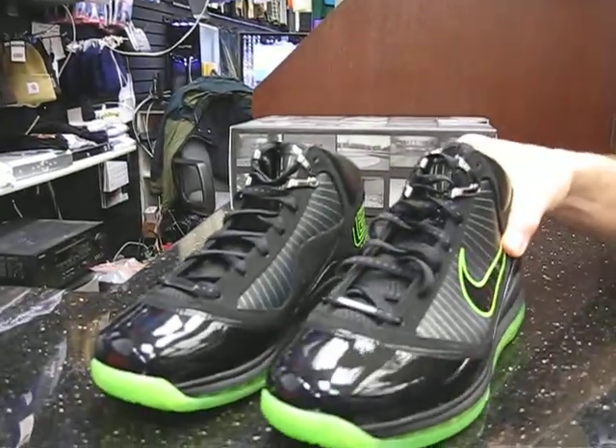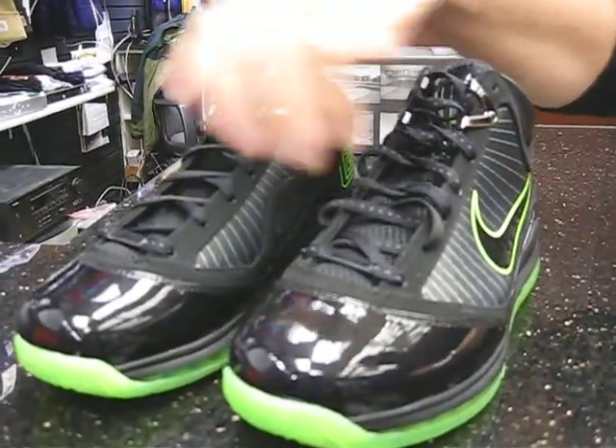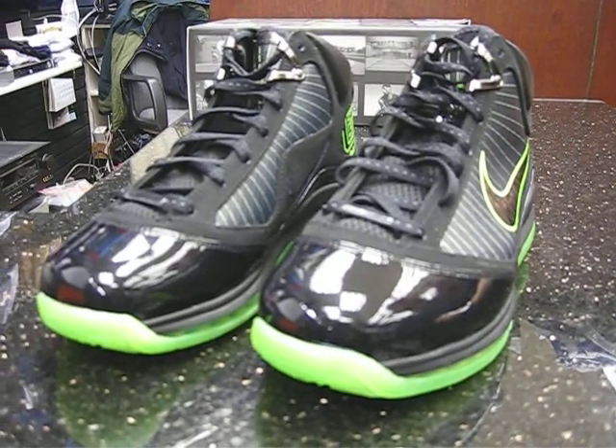Also, what's unique is that it has 3M stitching inside the laces — of course, on both shoes. That'll give it a reflective quality, so that's a nice look.